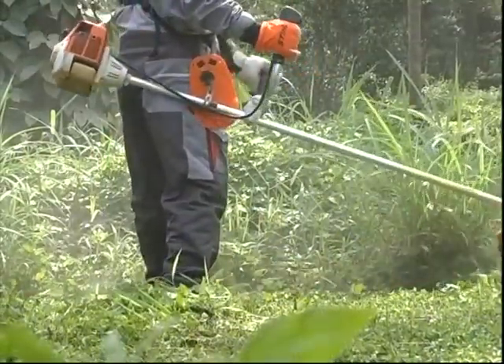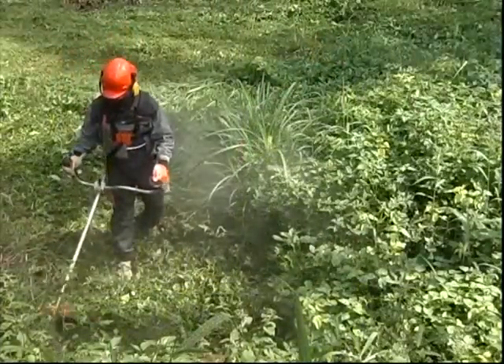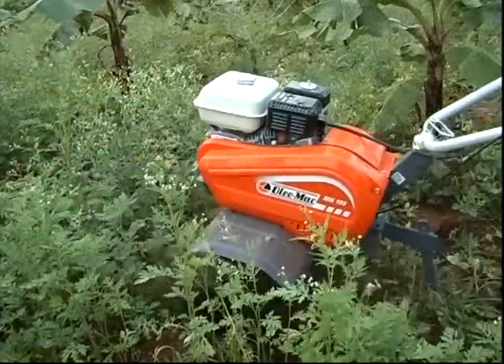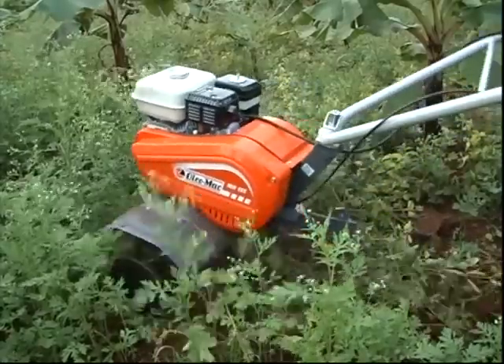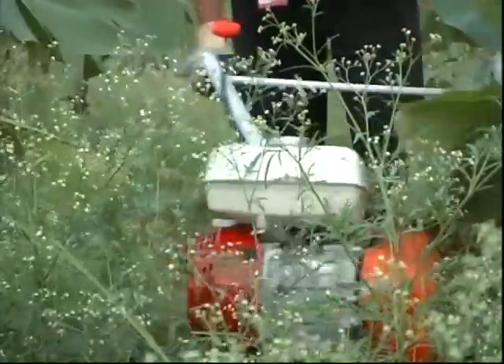Chopping of weed is popular in recent years instead of uprooting. Weed cutting machines are popular for this purpose. If the space is less between crop rows to operate brush cutters, we may use small rotary tillers for inter-cultivation.